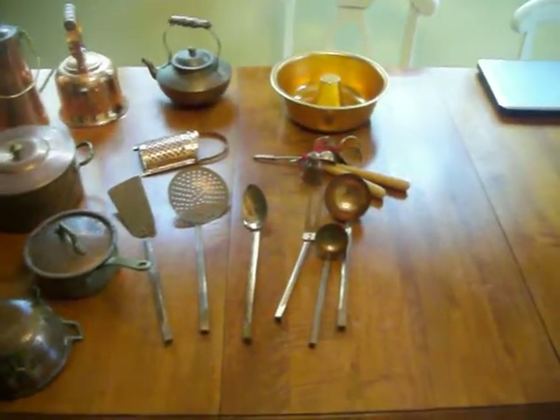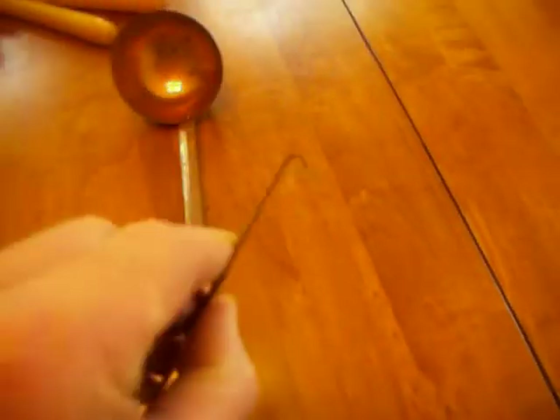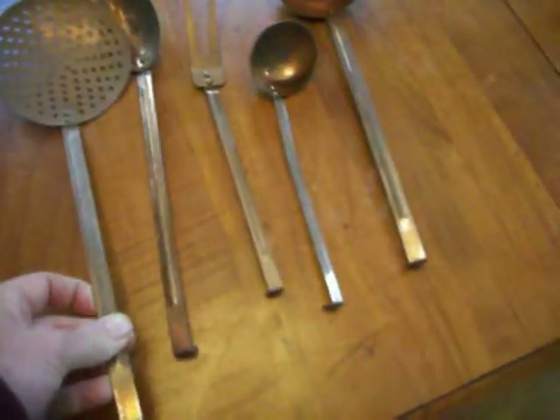I'll do a quick tour. There are six utensils: large and small ladles. These can all be hung from the rack. Two-prong fork, large spoon, colander type utensil, long spatula.